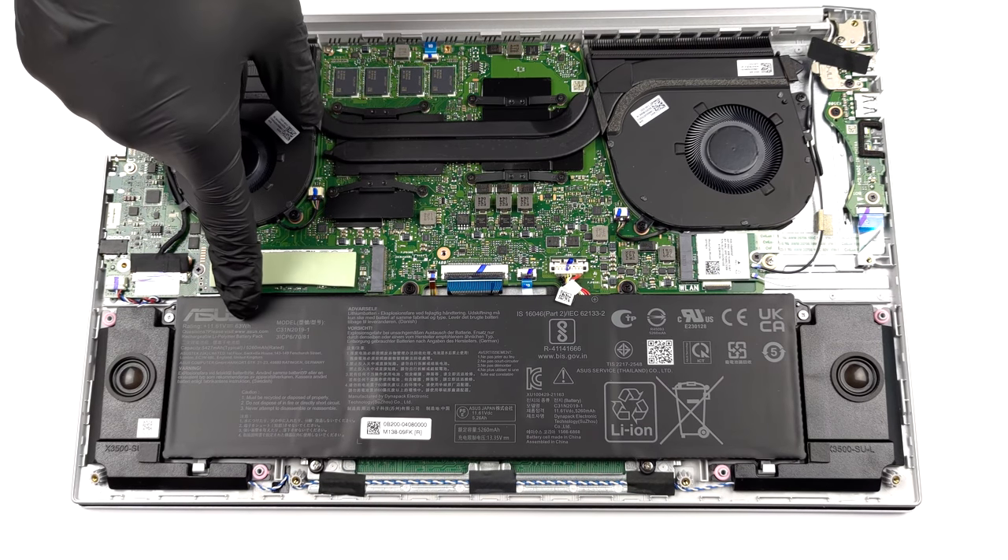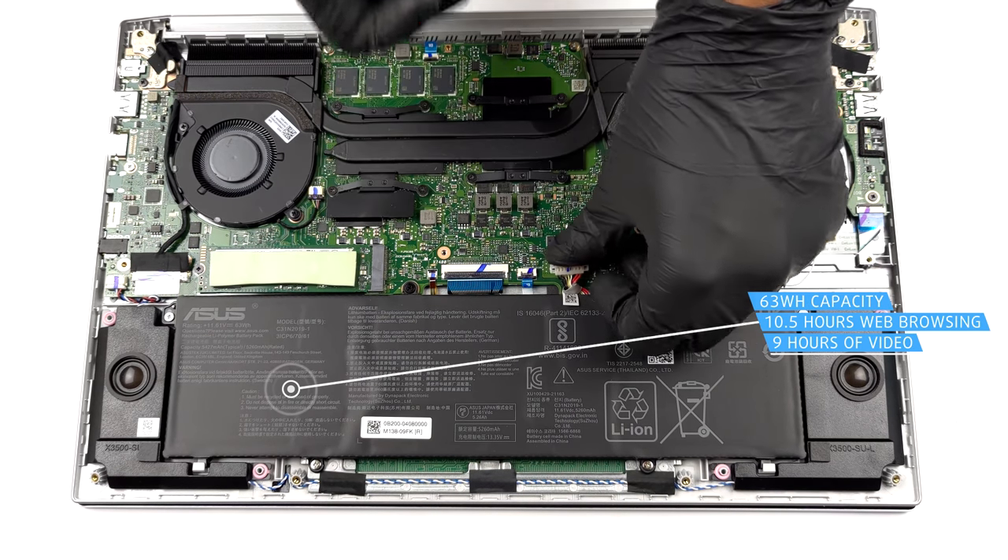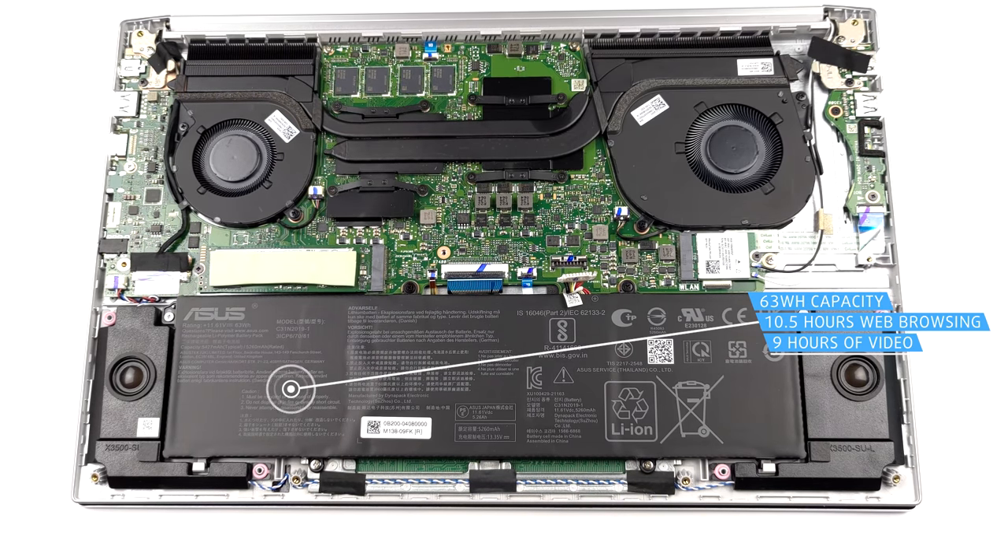Here, we see a 63Wh battery pack. It lasts for 10 hours and 30 minutes of web browsing, or around 9 hours of video playback.